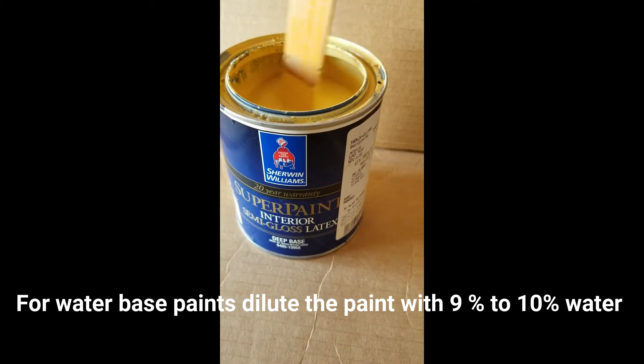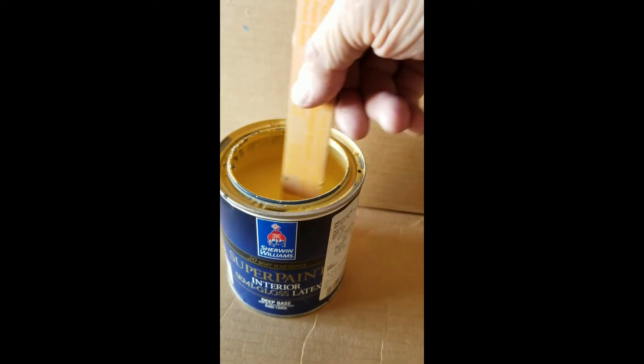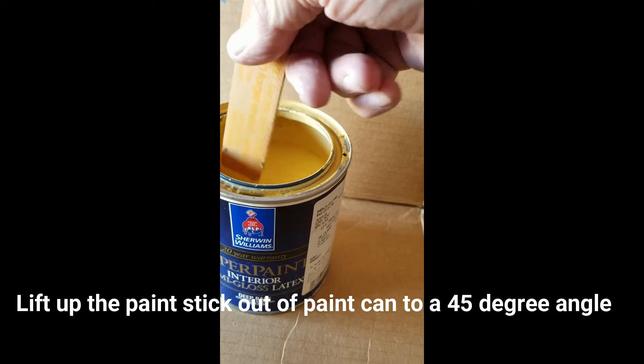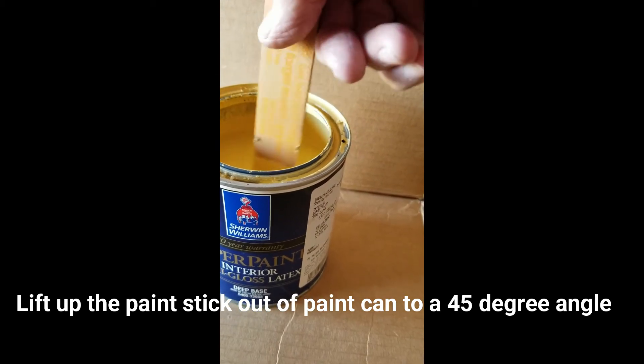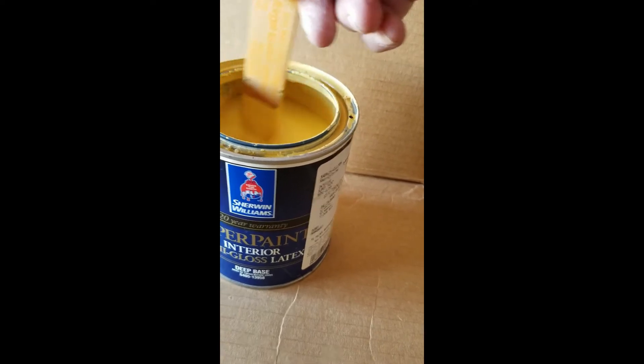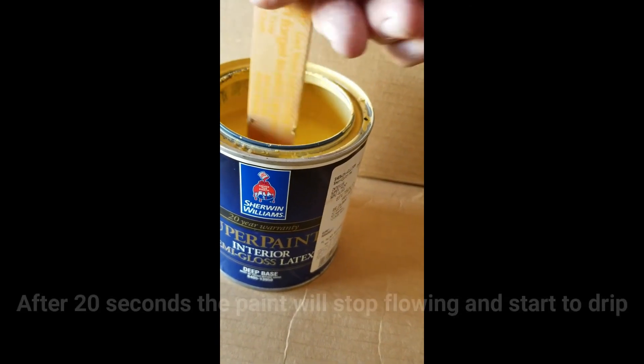Then I'm going to simply pull the stick out of the paint can and hold it at a 45 degree angle and start to count. And you'll notice at about 20 the paint will stop flowing off the stick and start to drip.